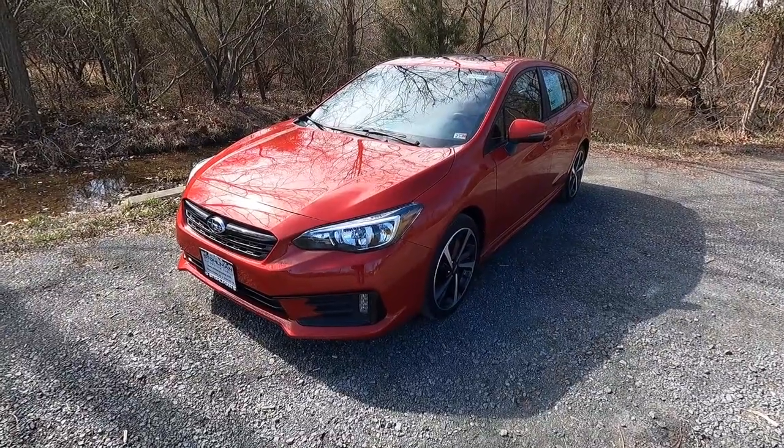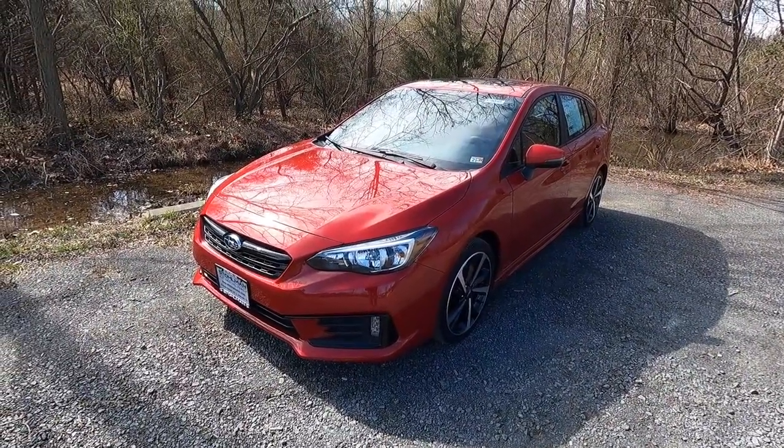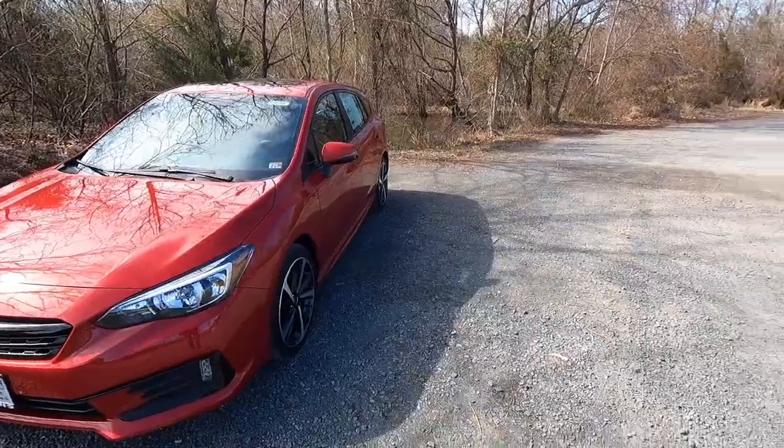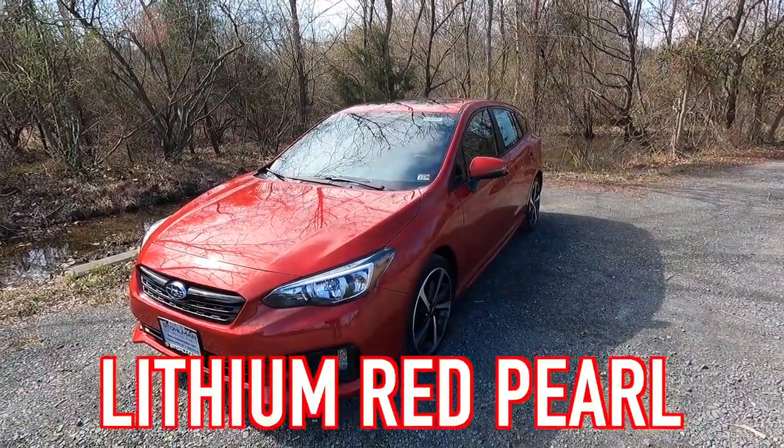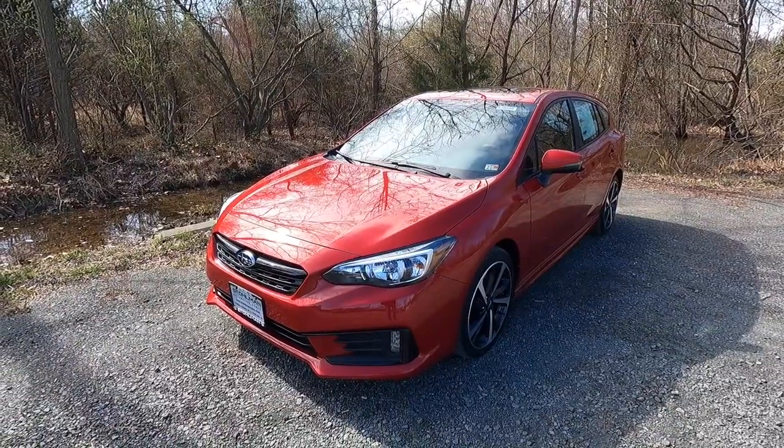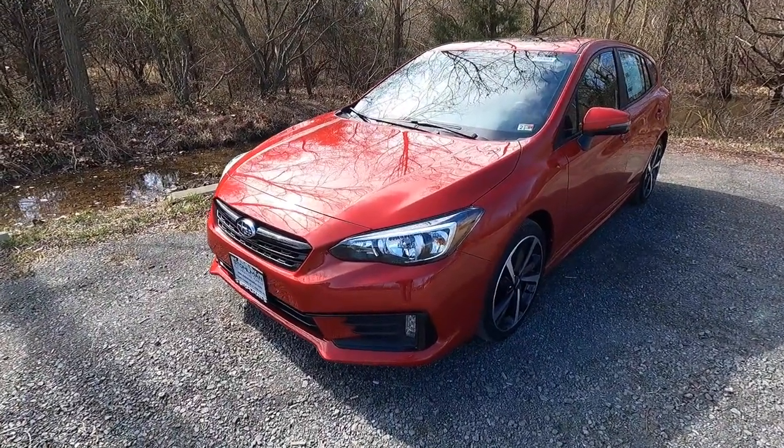So this is a 2023 Subaru Impreza Sport hatchback, and this one just so happens to match my sweatshirt here today because this one is painted in lithium red pearl. Lithium red pearl looks absolutely fantastic here on the Sport.